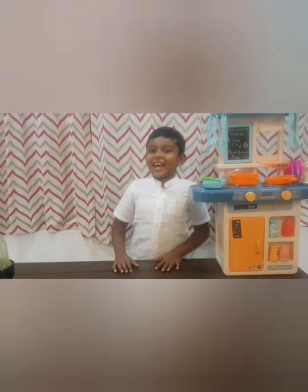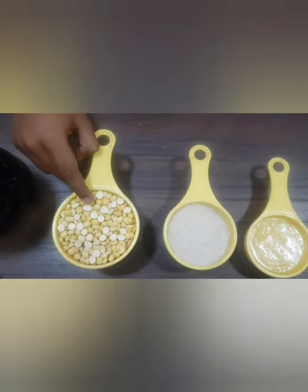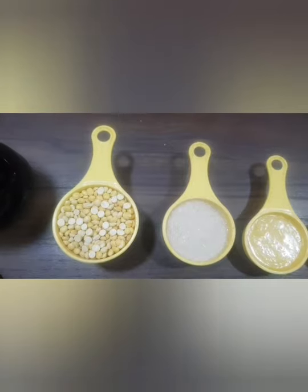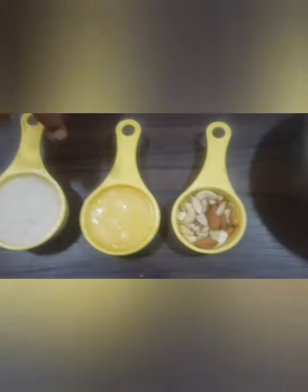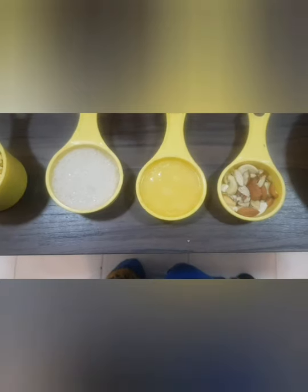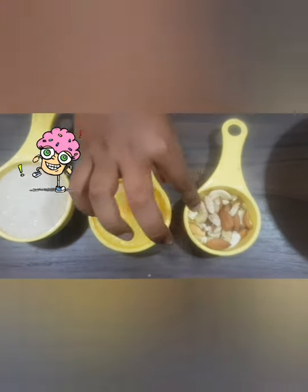We are going to bake fried gram peda, and these are the ingredients we need. This is one cup fried gram, this is half cup of sugar, this is quarter cup ghee, and some chopped nuts.